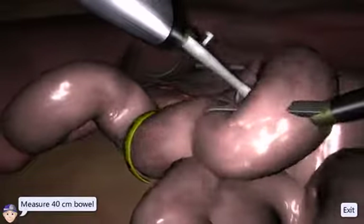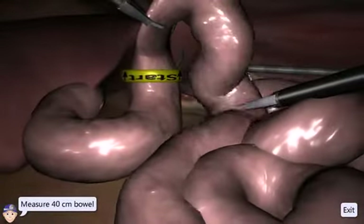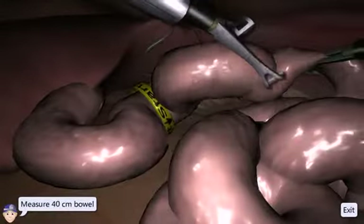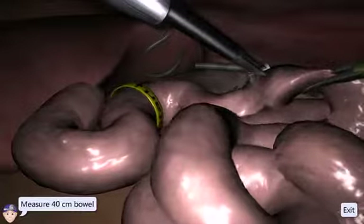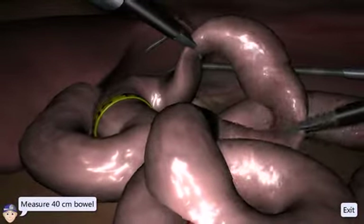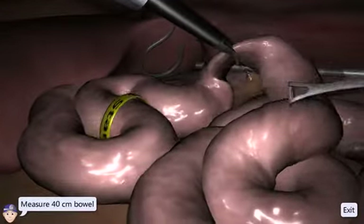Start to measure from the first yellow marking. Move the bowel by using both instruments in a coordinated manner. Use the suction markings for reference.